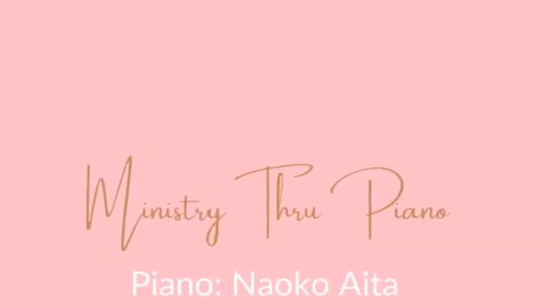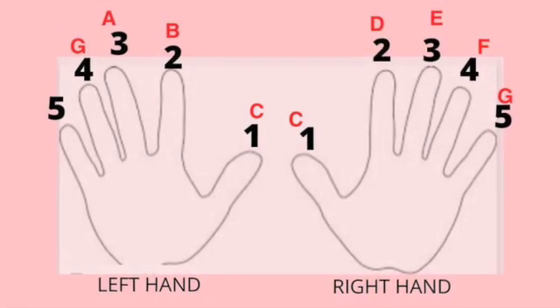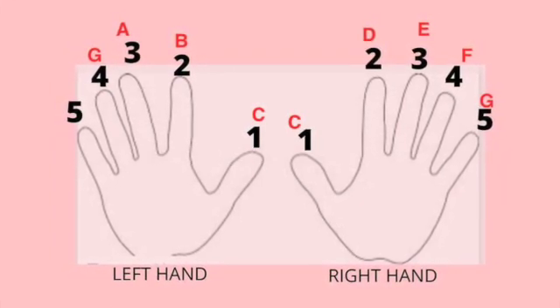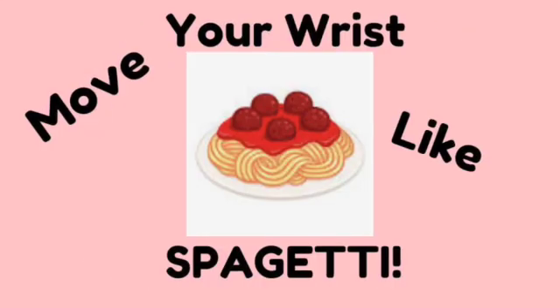we are going to play with right hand finger number 1 for C, 2 for D, 4 for F, left hand finger number 1 for C, 3 for A, and 5 for F.